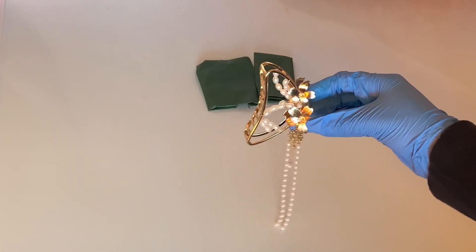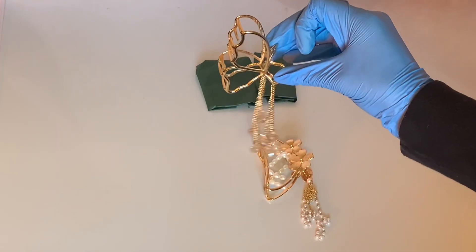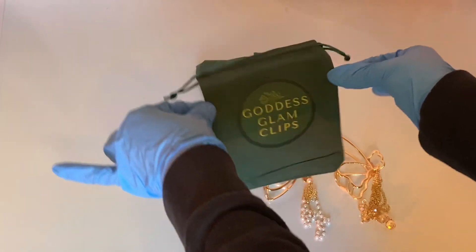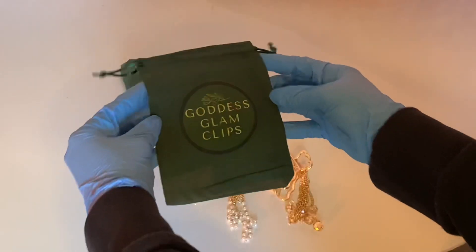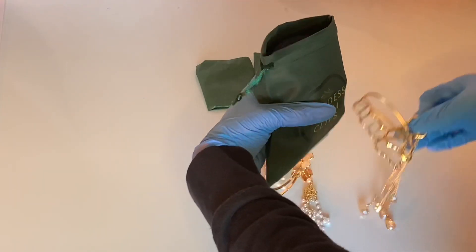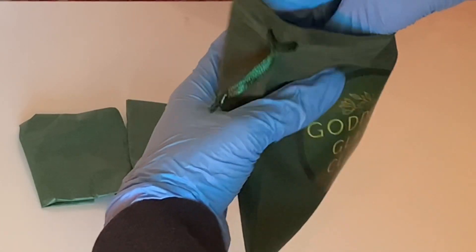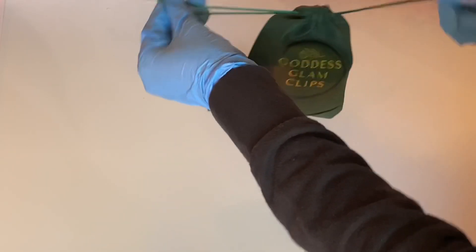She ordered our pearl hair clip with a pearl beaded chain, and she ordered a butterfly hairclip with a beaded chain — beautiful combo. And this is our packaging, it is so cute, I love it. Every individual item gets its own cute bag, so cute!